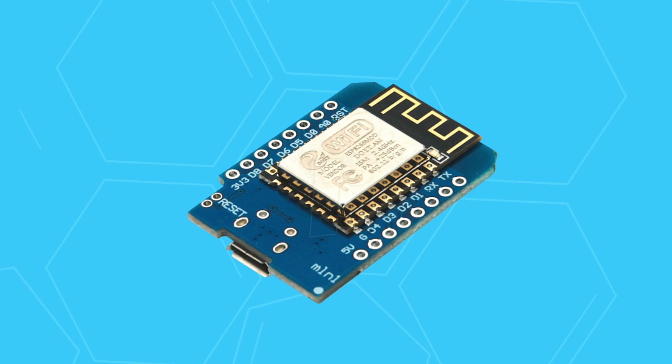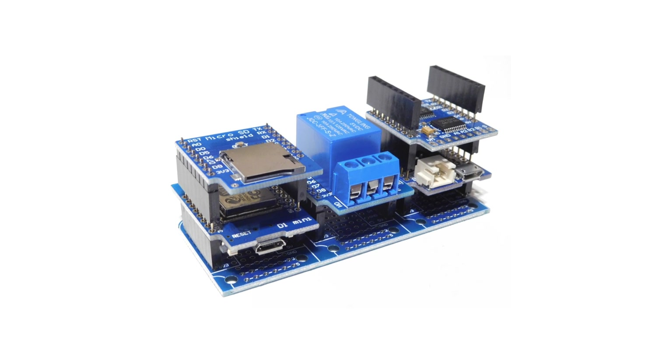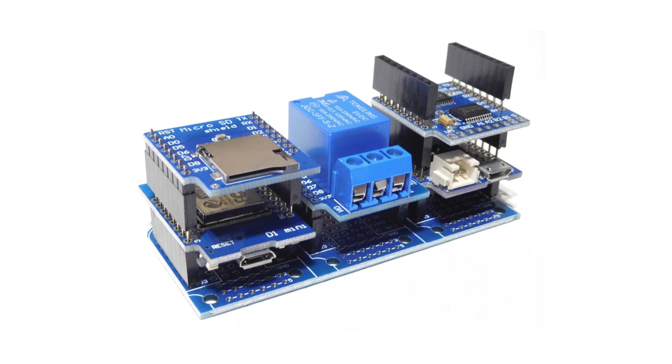Some boards, like the Wemos D1 Mini, have easily pluggable components such as sensors, LEDs, and monitors.